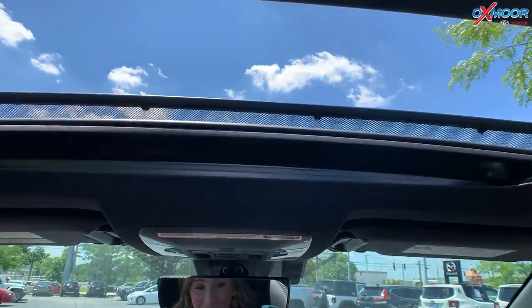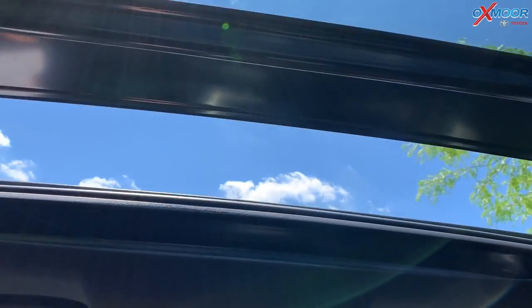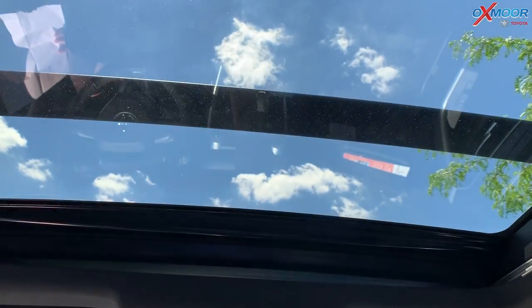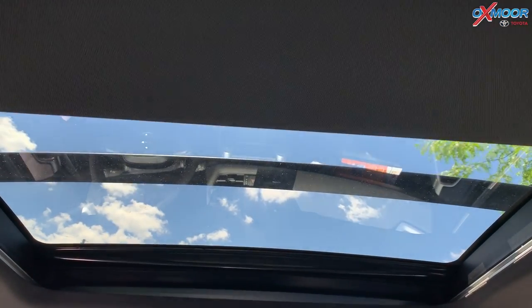If for some reason you do not want the sunroof open, you can go ahead and push this button here and that will shut everything. Then you can shut the shade as well.